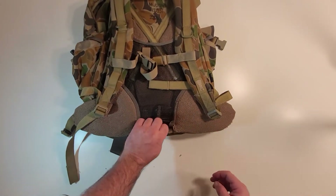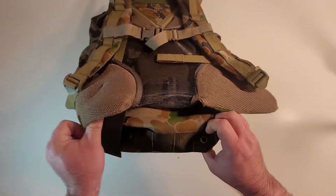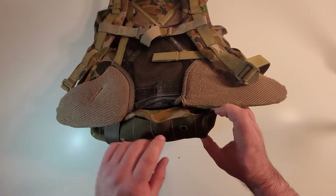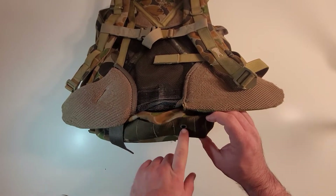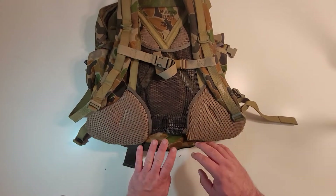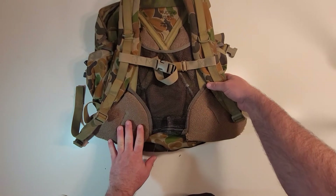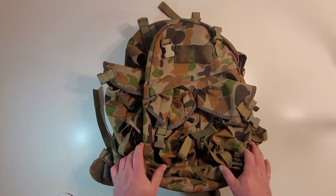The bottom of the bag has large ALICE-type strapping instead of MOLLE — that's because this is an older bag. It's got two large grommet drain holes. I think some of the newer offerings might have PALS webbing instead of the ALICE-style webbing, but I'm not sure since I don't have a newer one unfortunately.